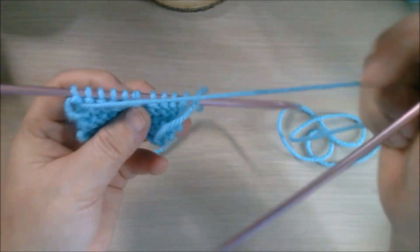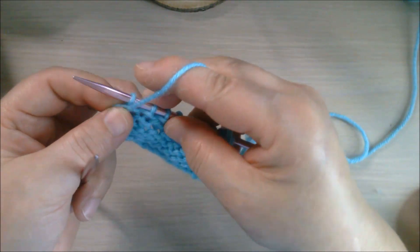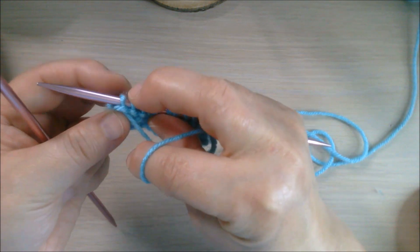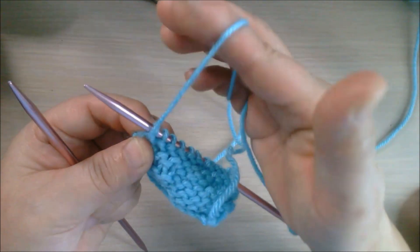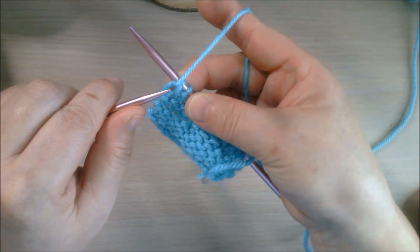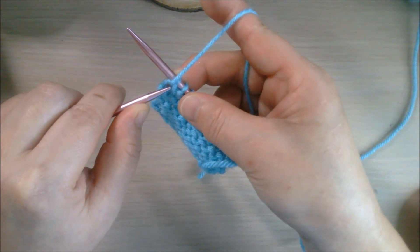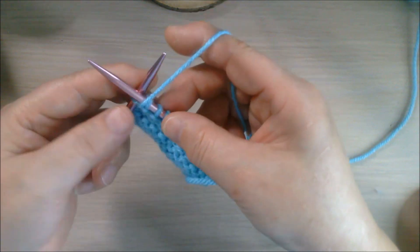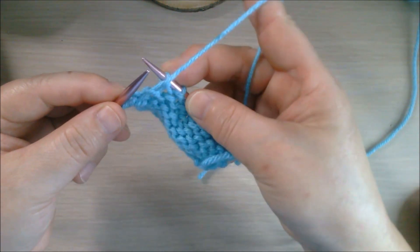Now we can turn around and show you how to undo a purl stitch. As you know, when you make a purl stitch the yarn is in front, so you keep the yarn in front like this. And also the same way — using the left needle, poke through right below the stitch, that's the stitch below, poke through and take it off.